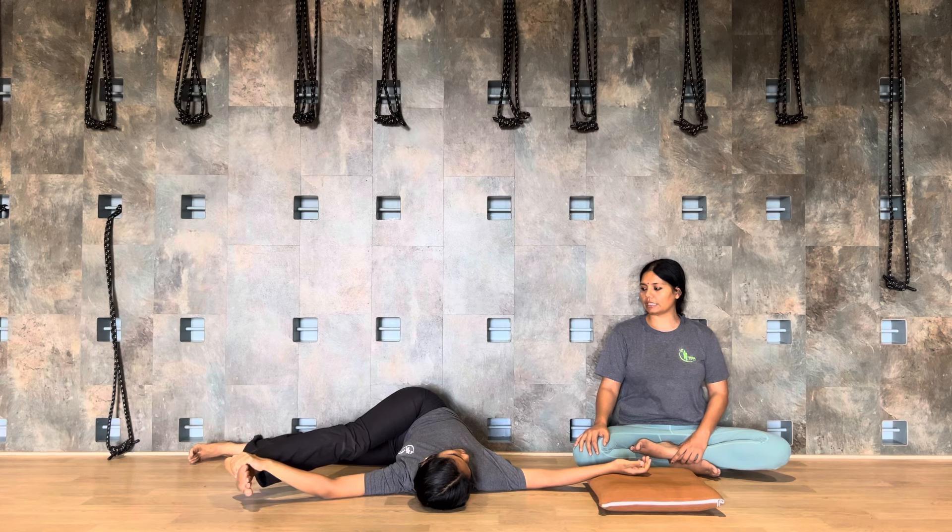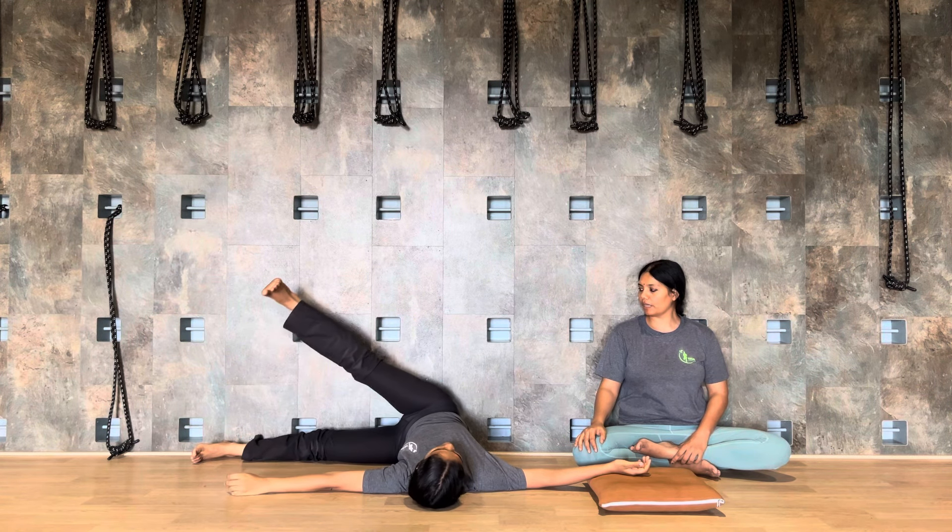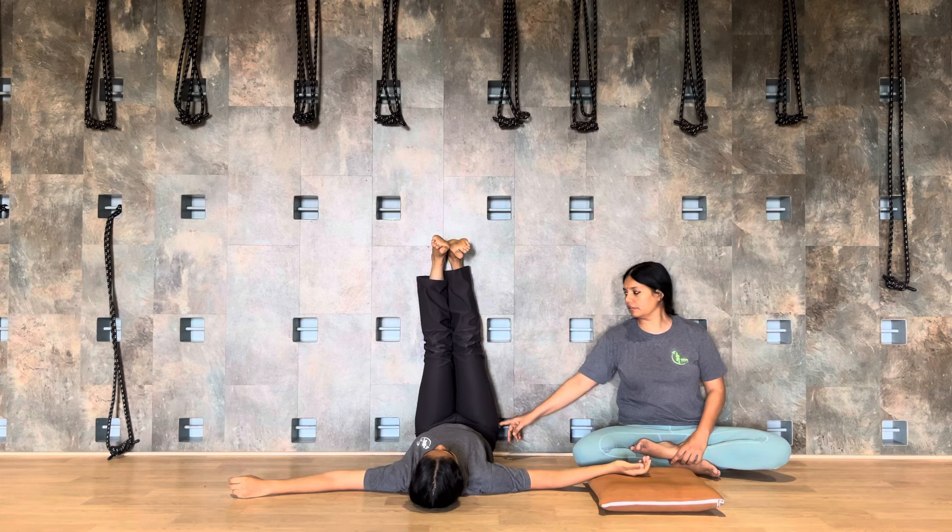Catch the foot and extend. One, two, three, four, five, six, seven.